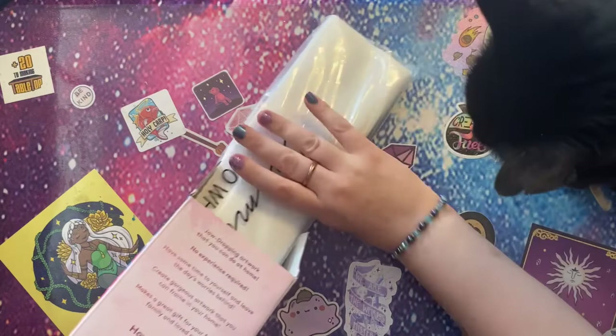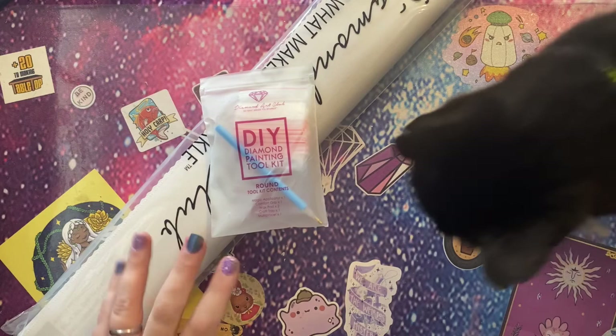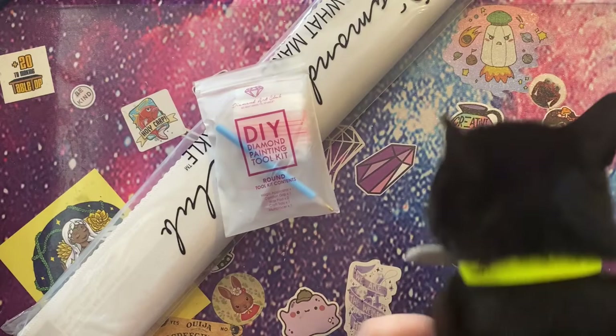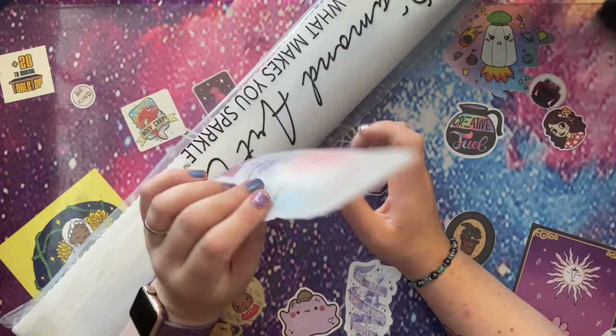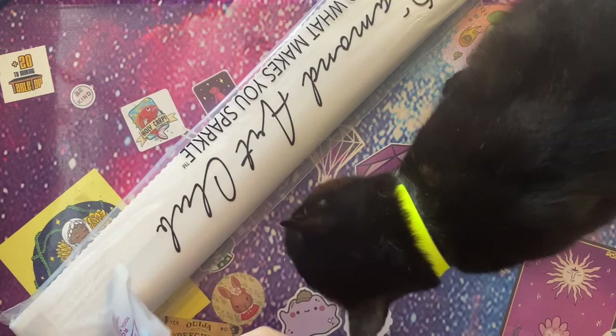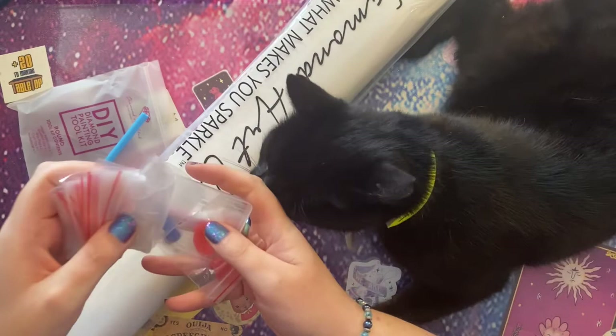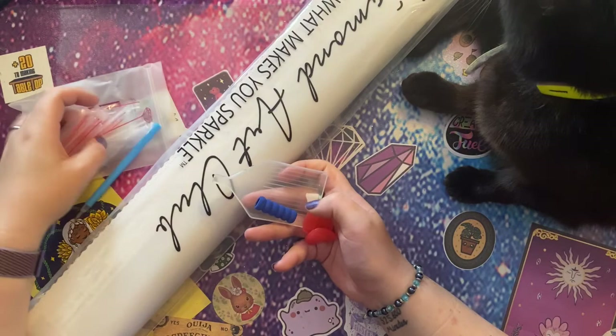I bought this a while ago — it's been in my stash — so it has the old style kit. The new style kits come in a sort of cream-colored bag which is opaque, and they have a few extra bits and pieces such as cover minders and washi tape, which you don't get with these kits. This is a perfectly good kit but slightly more basic. You get your blue pen and single placer.